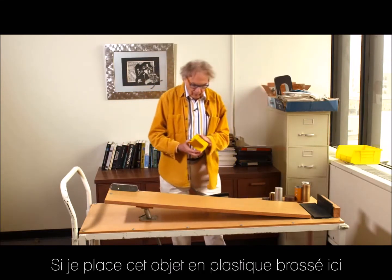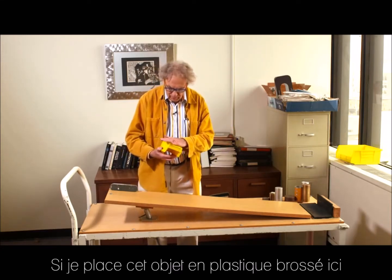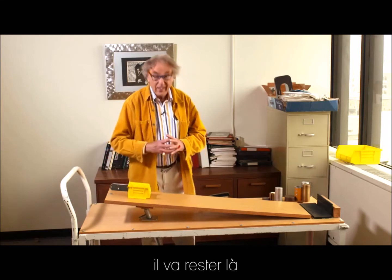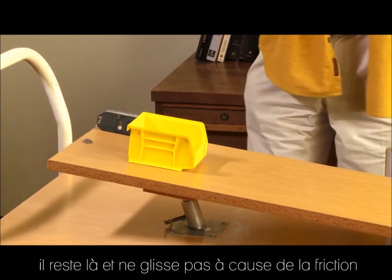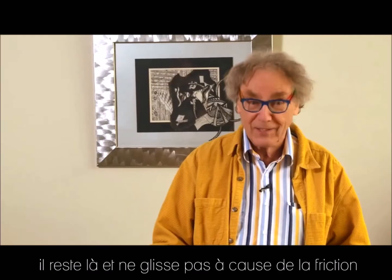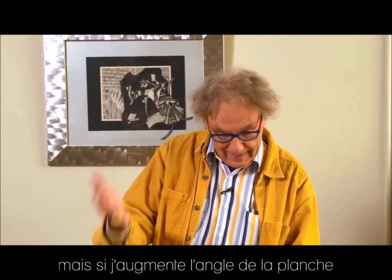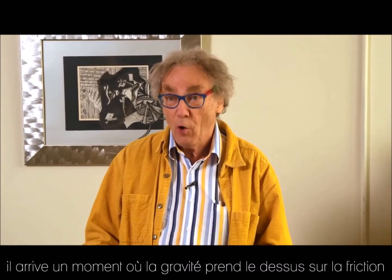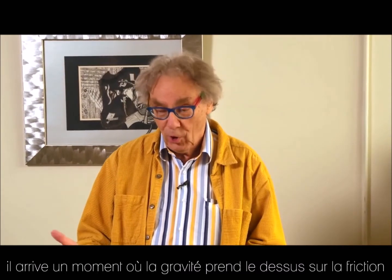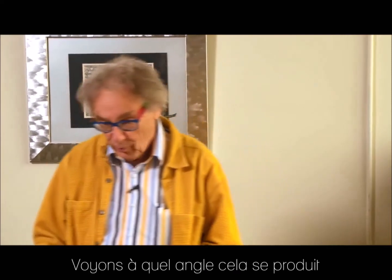So if I put this object on here — this is plastic, it's nicely smooth — then it will stay there. You would say, why does it stay there? Why doesn't it slide down? Well, you know the answer: it's friction that holds it in place. But if I make the angle larger, there comes a time that friction is no longer capable to compete with gravity and it starts to slide. Let's see at what angle that happens.